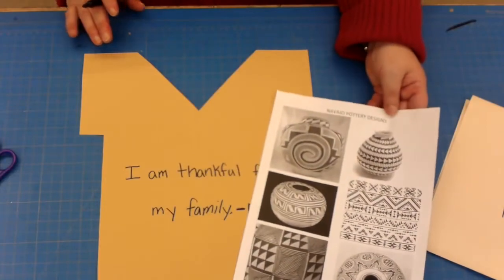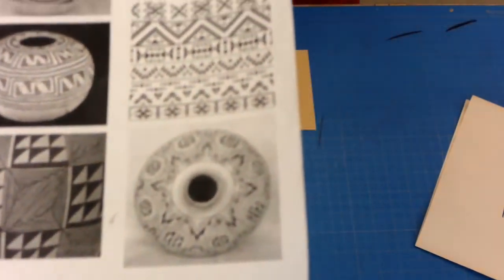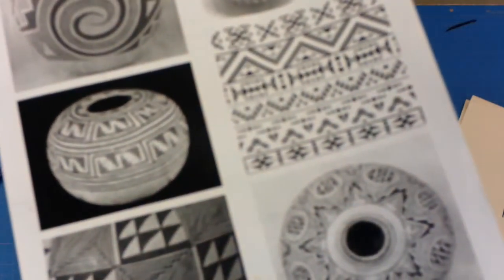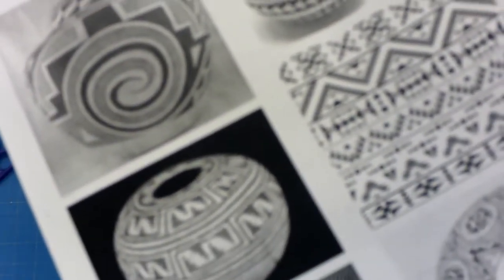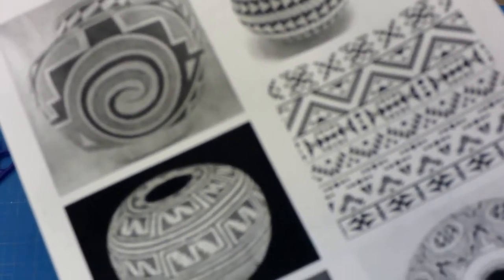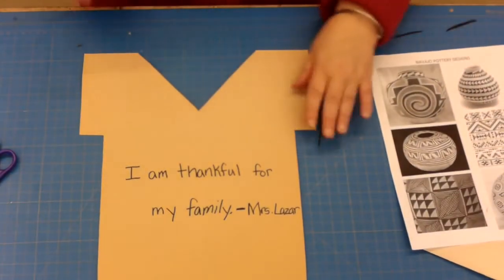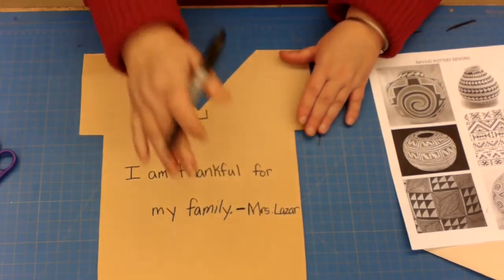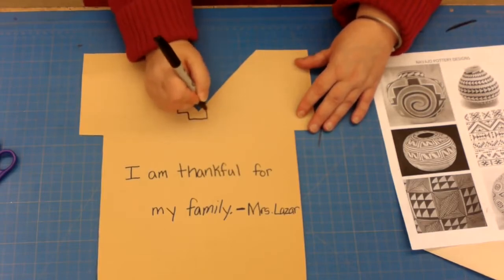On the back of this worksheet are some pretty cool designs, and you can see that they are shapes inside of shapes — step pads, circles, swirls, all different shapes. I'm going to put a step pad right near the collar; you could put a step pad down here as well. Your project has to have a step pad.